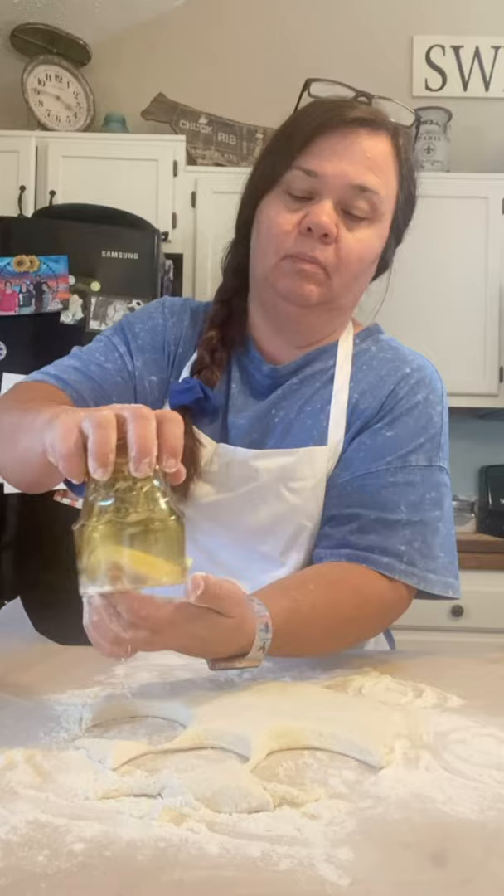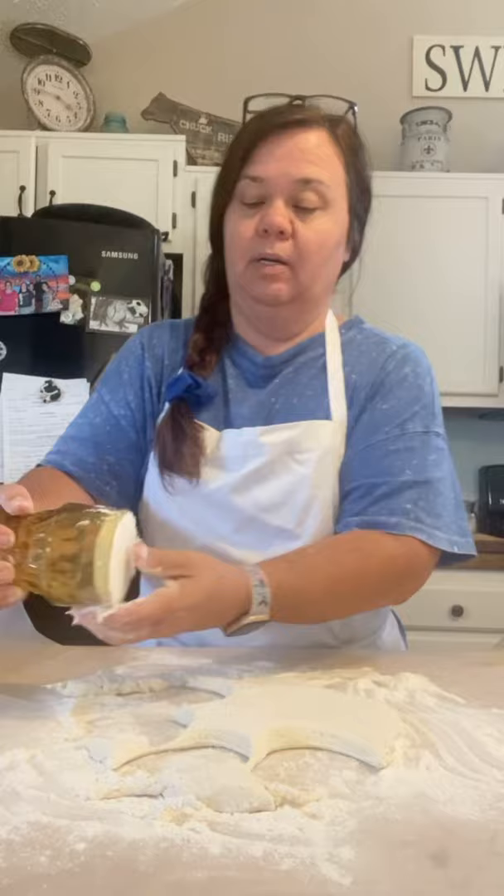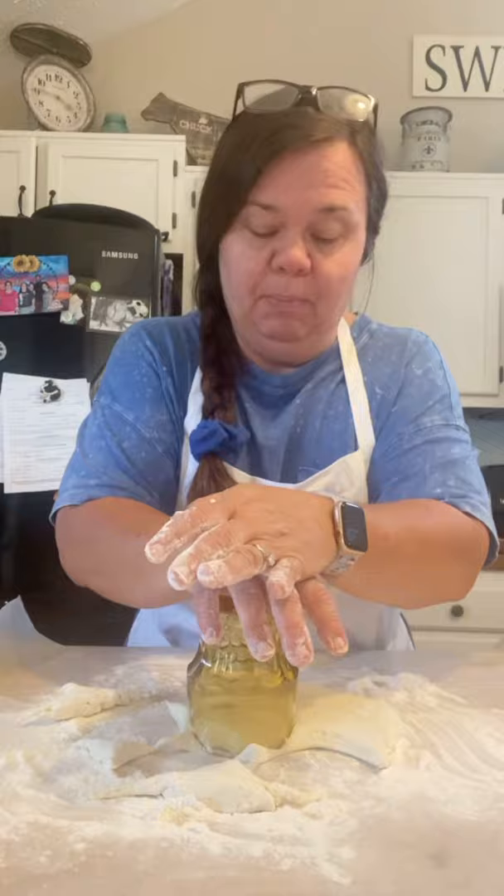I'm just going to cut these all the way around. For any leftover dough, you can re-form it — but you only want to do that about twice. The more you handle this dough, the tougher it'll get, and you don't want tough biscuits.